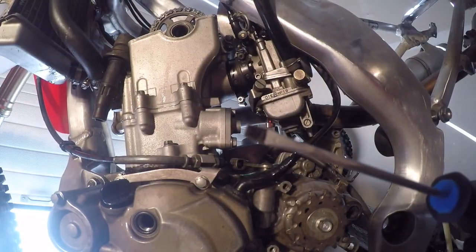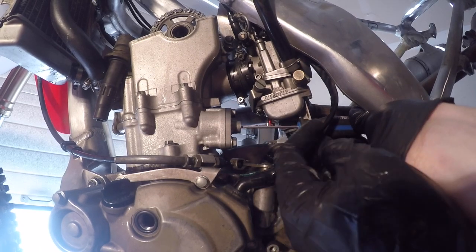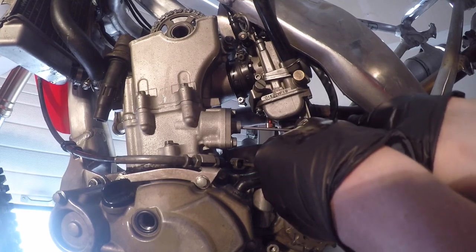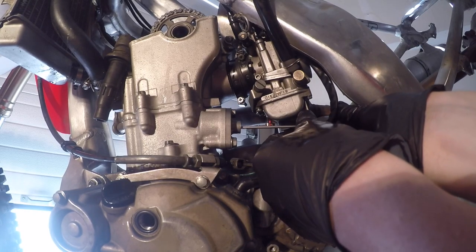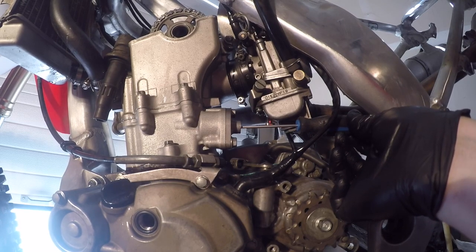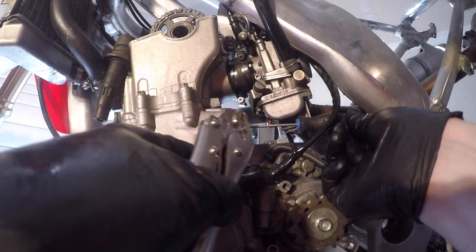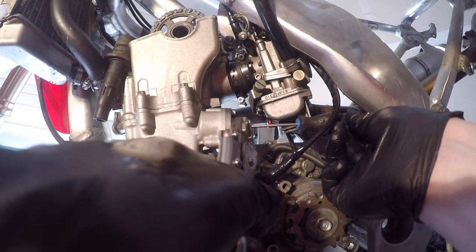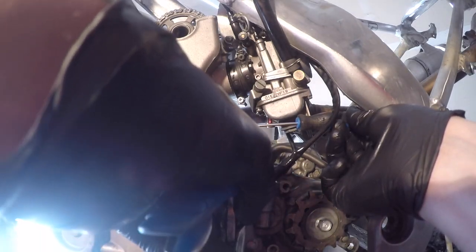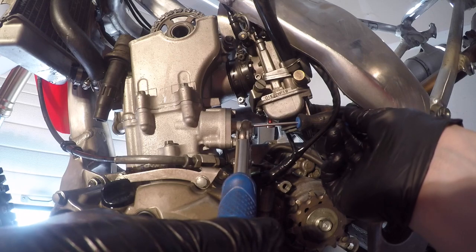Then take the little plug bolt off the back of the cam chain tensioner. Get yourself a small flat screwdriver, shove it in there. You'll feel it engage and wind it clockwise to relieve tension all the way until it stops — it just kind of bottoms out. Then clamp it with vise grips so it doesn't snap back under spring tension. It should just kind of stay there; it may take a few tries but it does work.